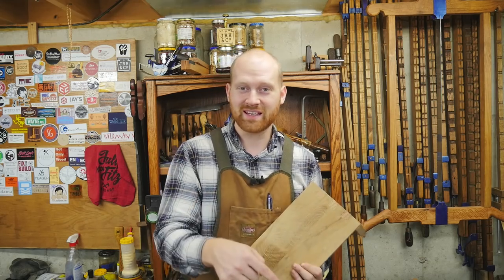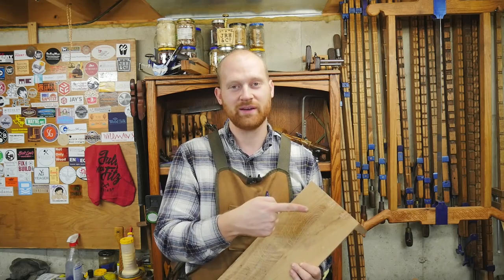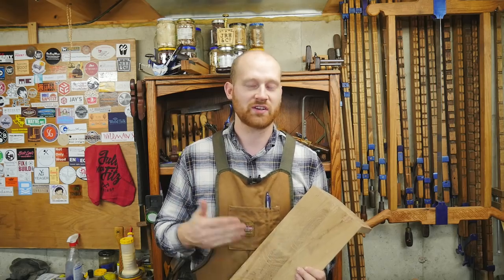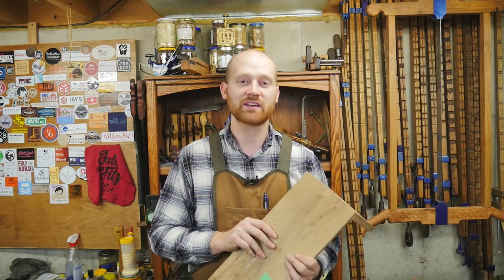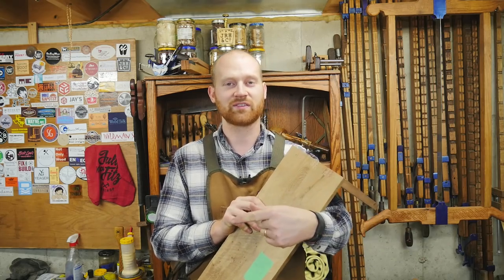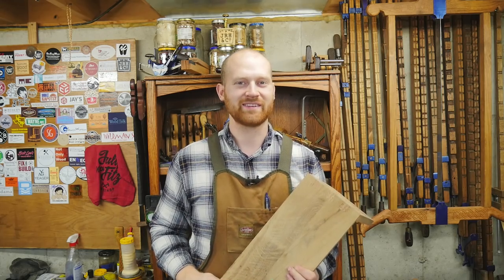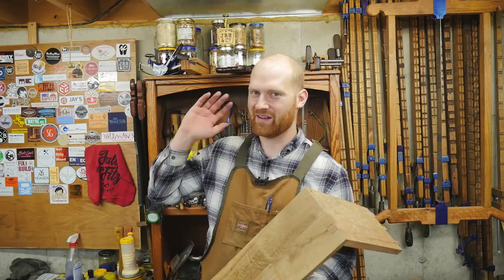If you did like the video, please hit like and go ahead and smash that subscribe button. I do want to say thank you to the patrons on Patreon — you guys are the reason that this channel is still here and I get to put out content like this. If you'd like to find out more about that, you can click the link over here. If you like this video, feel free to check out the others — you might find something you like there. Until next time, have a wonderful day.